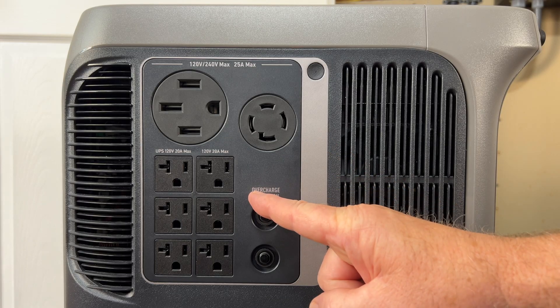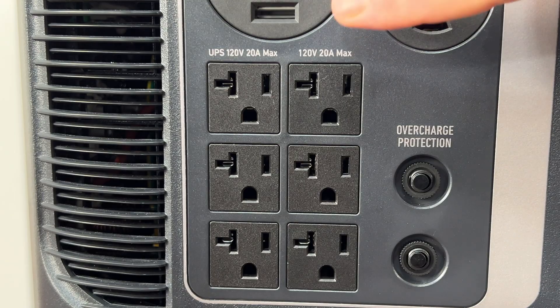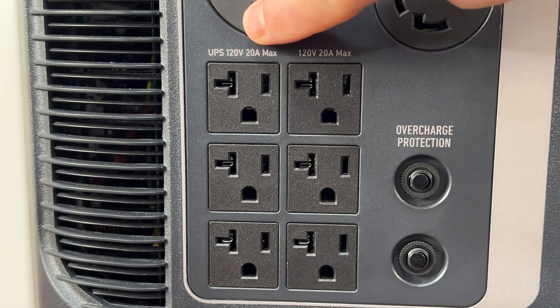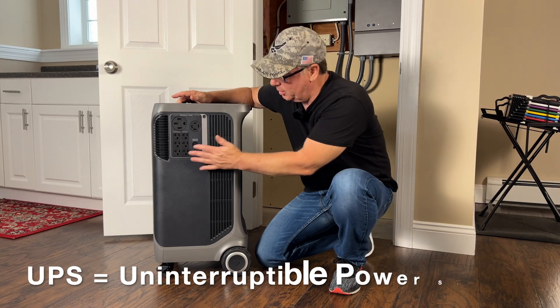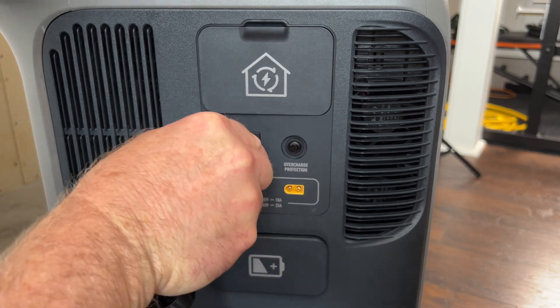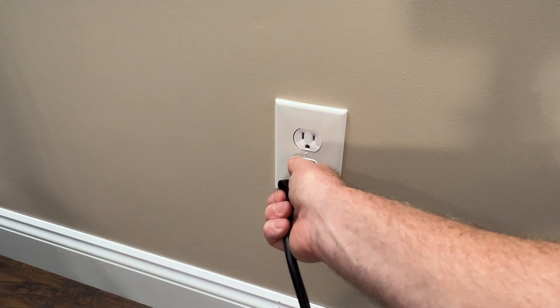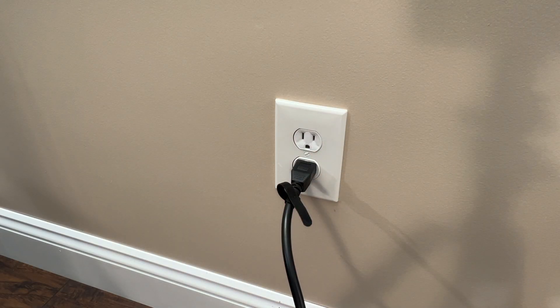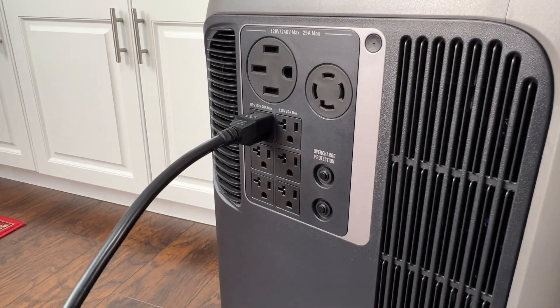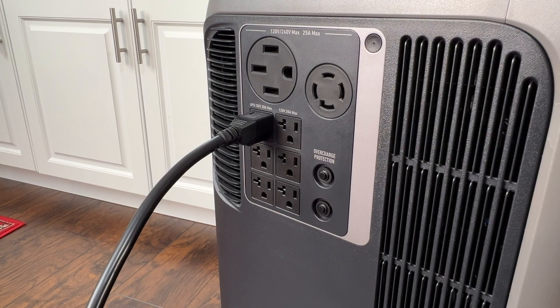Then we have six 20-amp receptacles — the three on the right are standard receptacles and the three on the left are UPS protected. That's right, the unit can also function as a UPS. To use the UPS function, connect the 120-volt charging cable to a wall receptacle in your home and then connect your devices to the UPS-backed receptacles for clean, uninterruptible power.